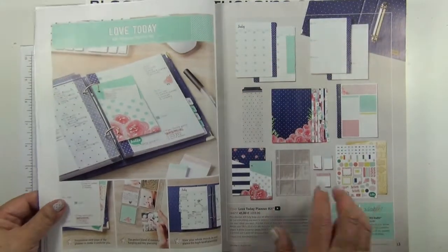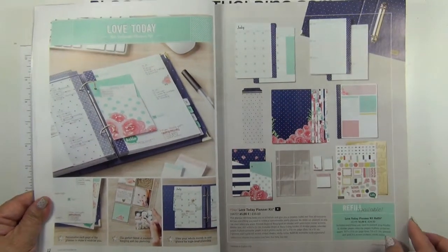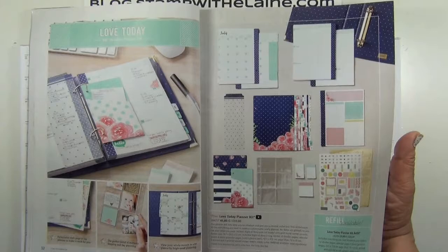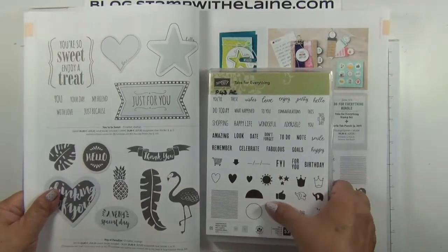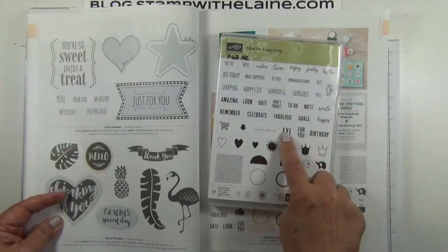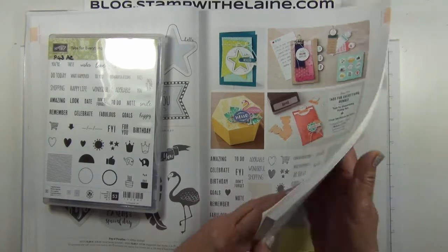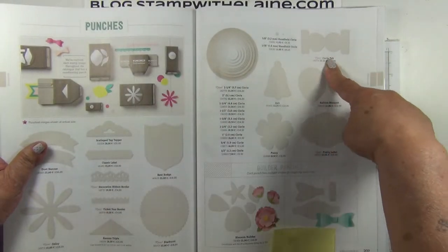Next, I want to highlight the Love Today, which is the new planner — Stamping Up's own planner. This will have the folder, your diary sheets, stickers, and there's a stamp set called Tabs for Everything, which are perfect for embellishing your planner with. This also coordinates with the circle tab punch at the back of your catalogue on page 207.